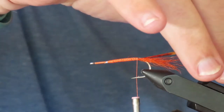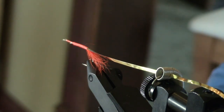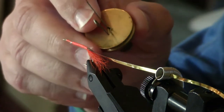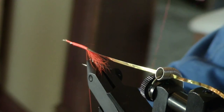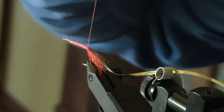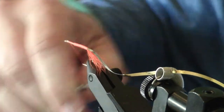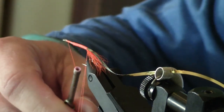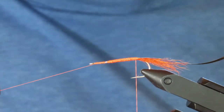There's going to be a dubbed body on this fly. You could add the dubbing directly to your tying thread if you're good at that sort of thing, but I prefer to apply dubbing in a loop and spin it with my little brass spinner. I'm going to form a loop of about six inches right at the tying point for the tail, then cross my thread to lock it in place. Then I'll wind the thread back up to the eye and place it safely in the bobbin holder.